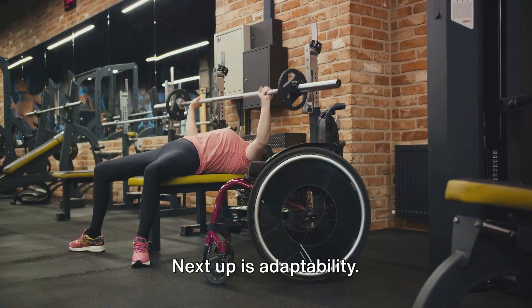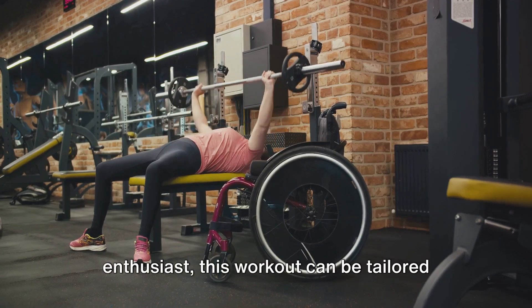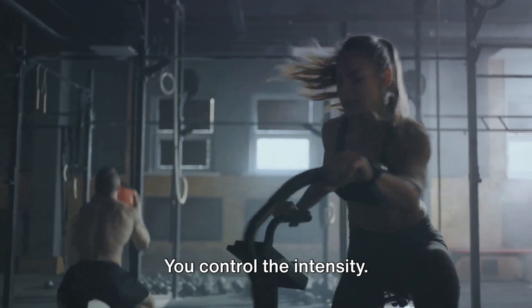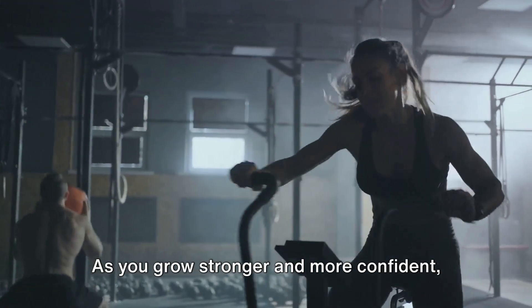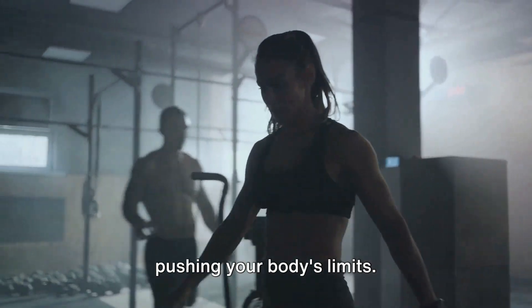Next up is adaptability. Whether you're just starting out on your fitness journey or you're a seasoned enthusiast, this workout can be tailored to suit your fitness level. You control the intensity. As you grow stronger and more confident, you can ramp up the intensity to keep pushing your body's limits.